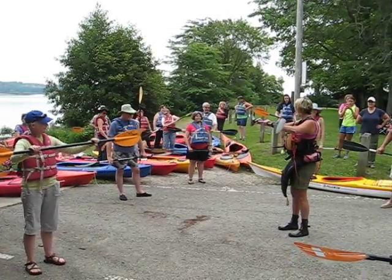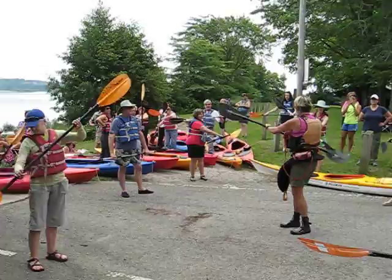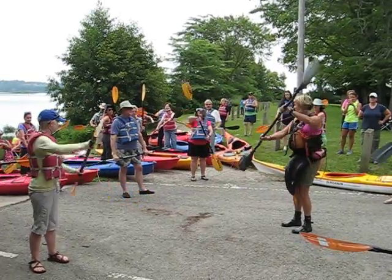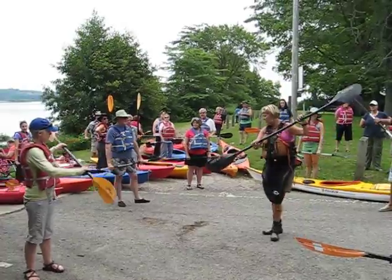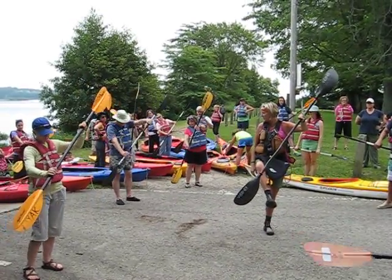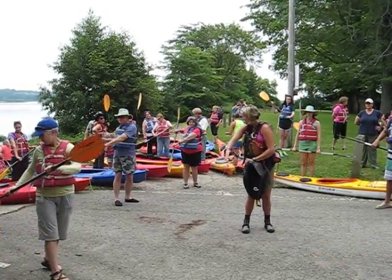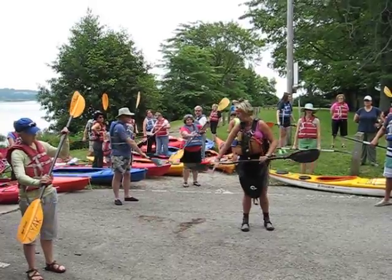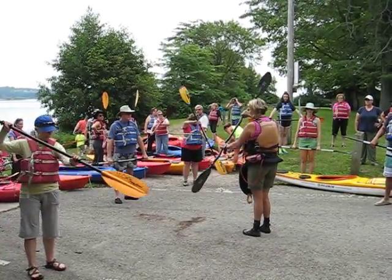We want to keep your paddle out away from you and use those big core muscles to move the paddle. When you plant the paddle in the water, you're going to plant by your toe — imagine your toe up in the boat — and trace a parallel line along your boat. A nice parallel line along that boat, same thing on the other side.